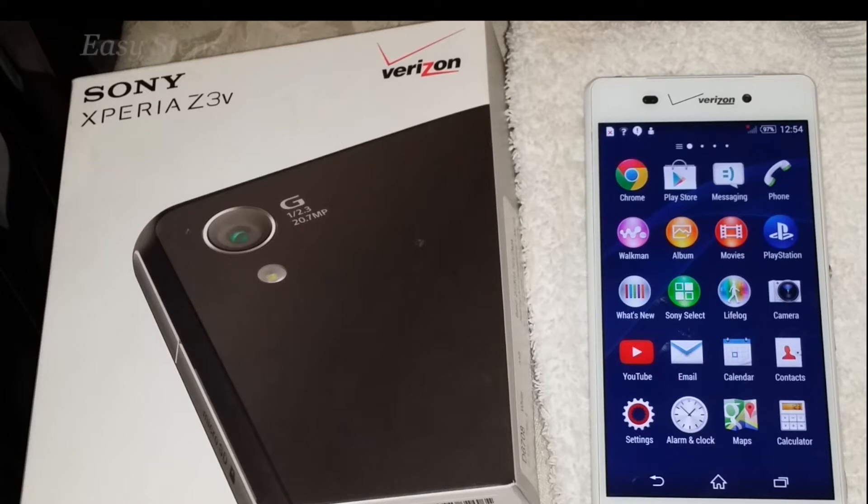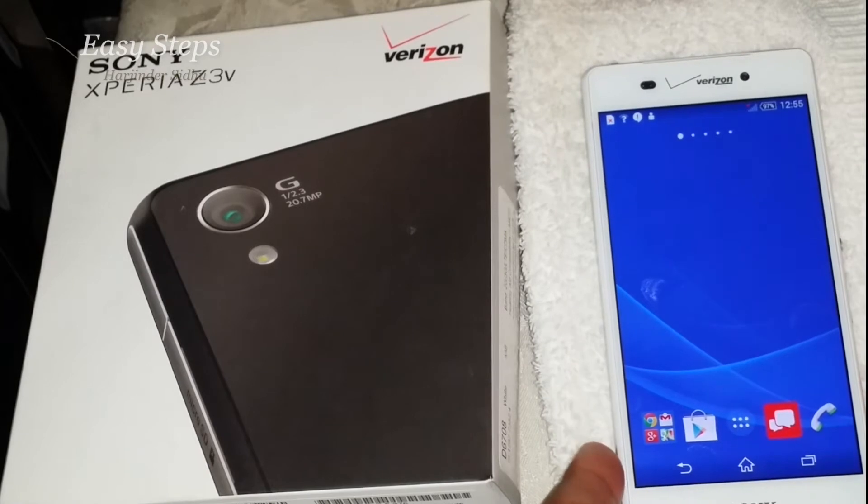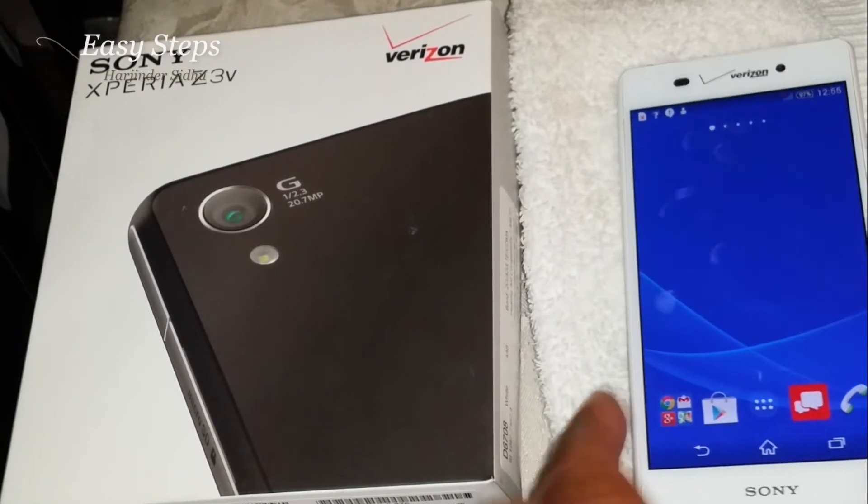Hello everyone, please welcome and join me at Easy Steps. Today I'm going to share with you the Sony Xperia Z3 V — how we can reset our phone into the original factory data settings. I'm going to share with you two ways.